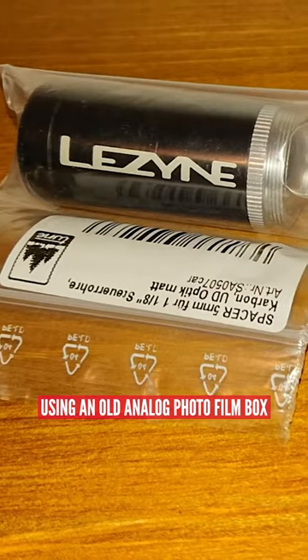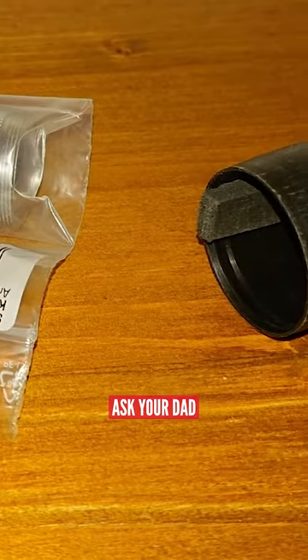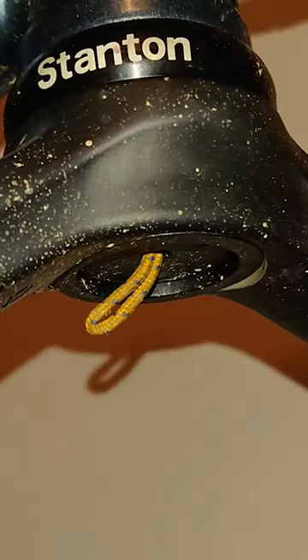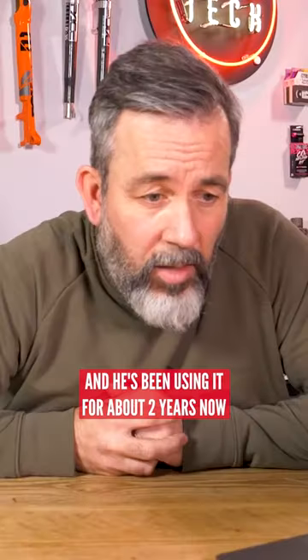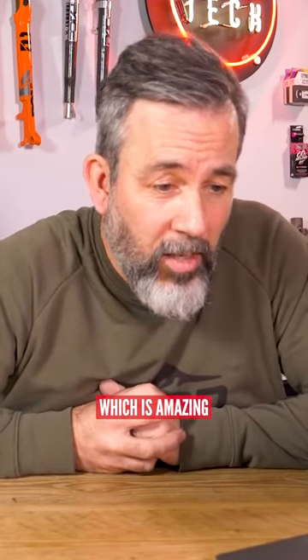Using an old analog photo film box — one of these little black cylindrical boxes, ask your dad, he probably has a few kicking around — says Johan. He jammed this little box up into the steerer tube. He says it stays there with friction alone, and he's been using it for about two years now, and it's never come out on its own, which is amazing.